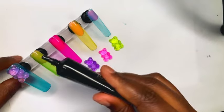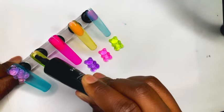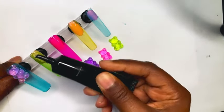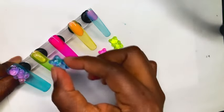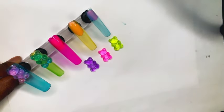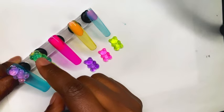I decided not to put the same color gummy bear onto the same color nail — I wanted to offset the colors a little bit. So I put a purple gummy bear on the blue nail, and now I'm putting a blue gummy bear onto the green nail. As you can see, I'm using that rhinestone nail glue from Temu to apply these gummy bears.